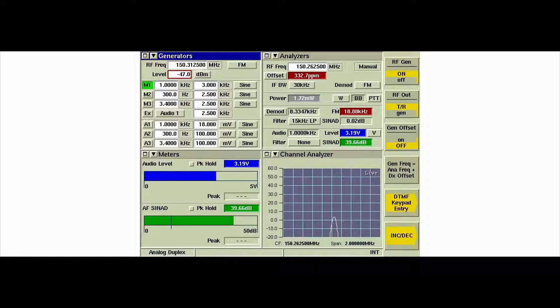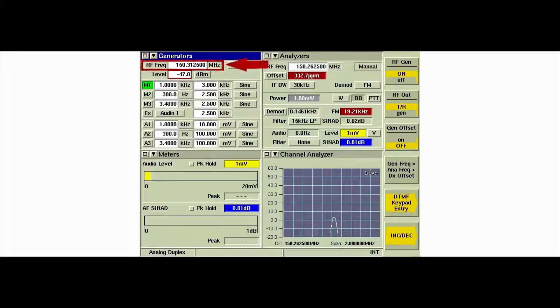Power the radio off to remove it from test mode, then power it back on and set it to a conventional channel. In this example, the radio is set to a VHF channel with a receive frequency of 136.0625 MHz. Enter the receive frequency of the selected radio channel into the RF frequency field of the generator's tile.